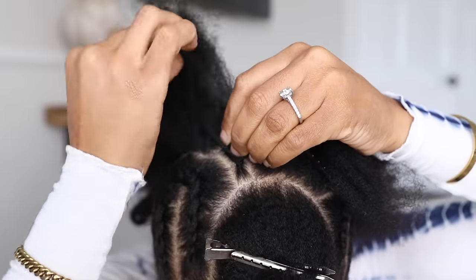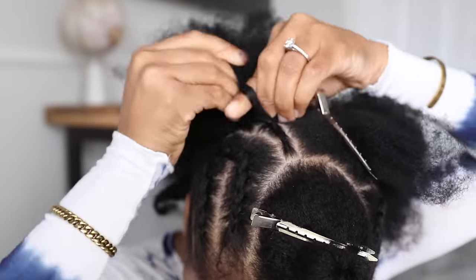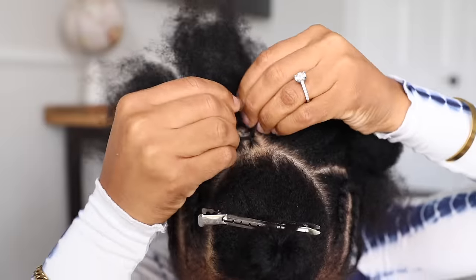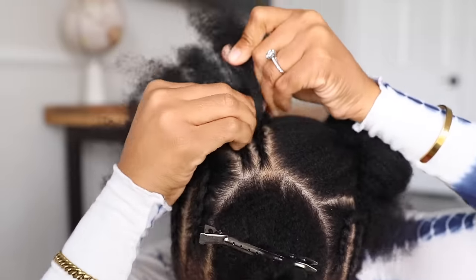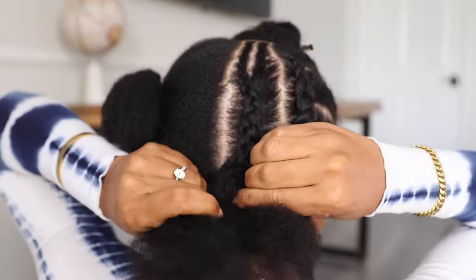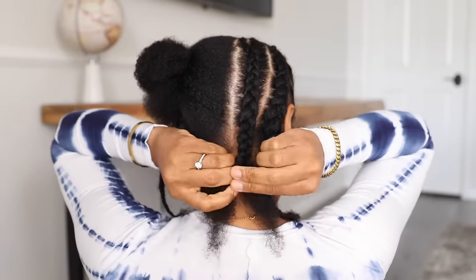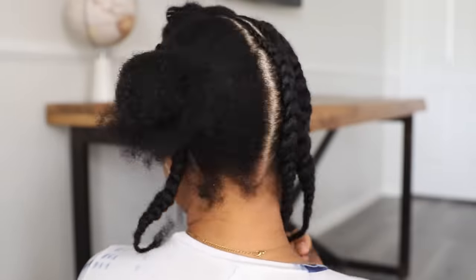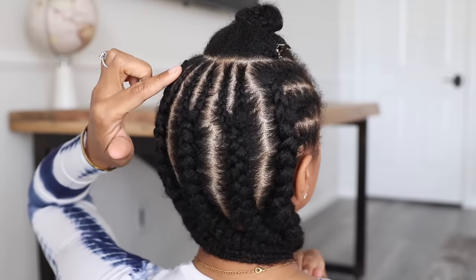Then with the rest of the hair in the back, I'm going to make 6 cornrows at the top and those are going to feed into 3 larger cornrows toward the bottom. So I'm making thinner parts to start and braiding down about 2 inches, then starting another cornrow and braiding down the same amount. Once they're even, I'm combining them into 1 larger cornrow and braiding to the ends. Here's the back all done — 6 cornrows at the top going into 3 at the bottom.